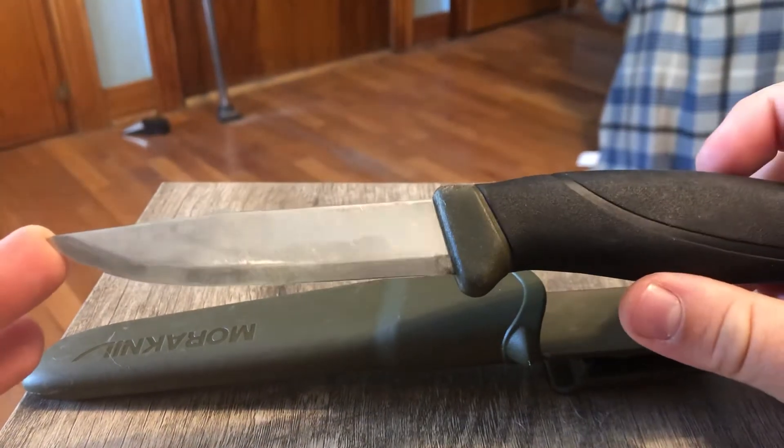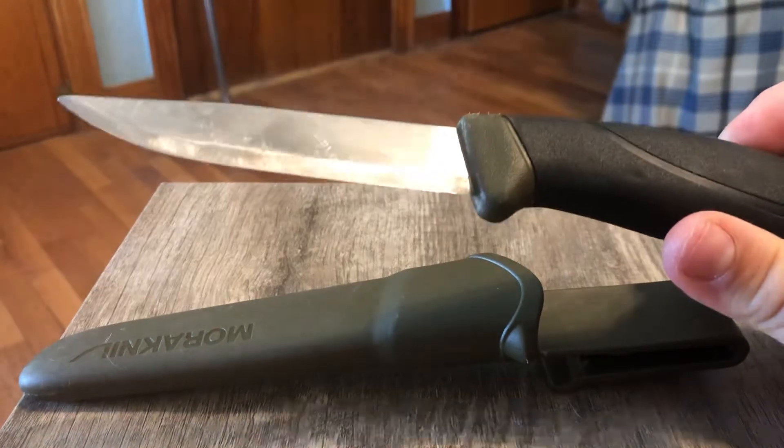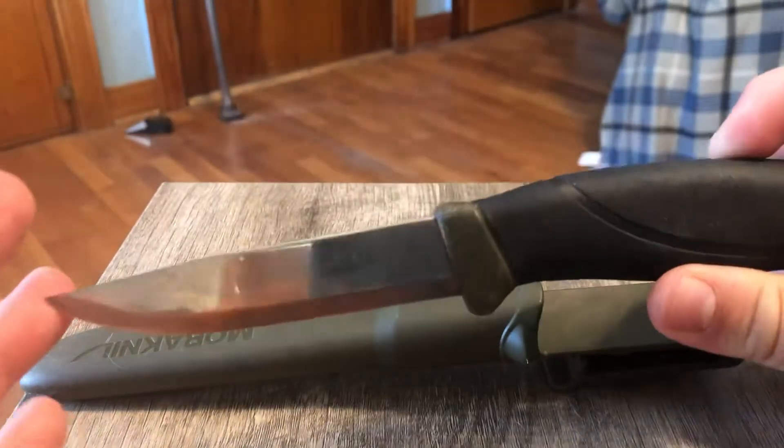It's also my outside knife. If I'm outside and I just need a knife — doing chores outside — it's my go-to.